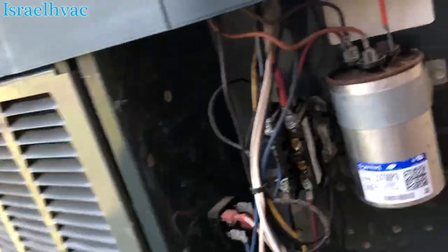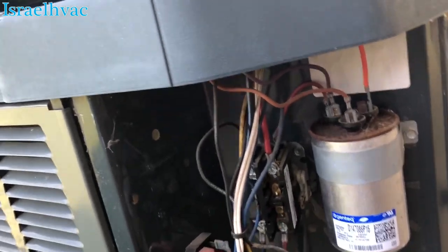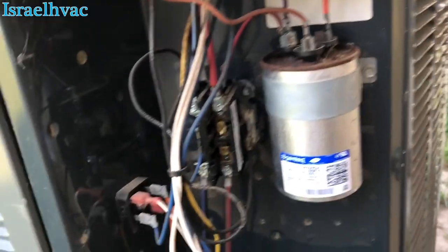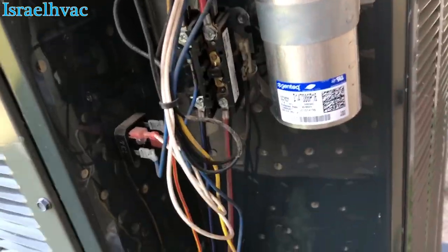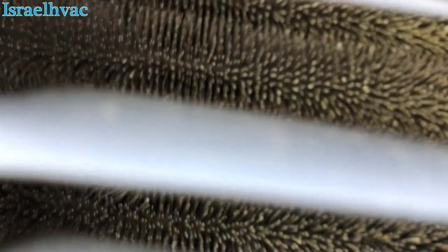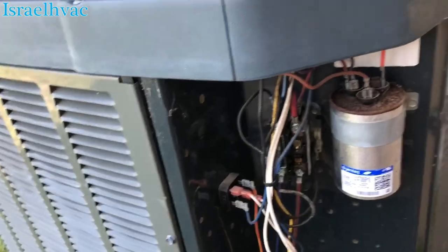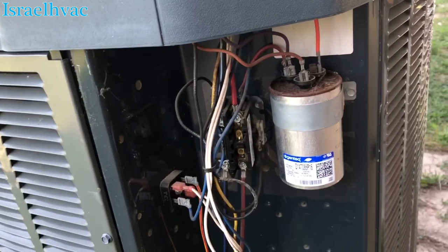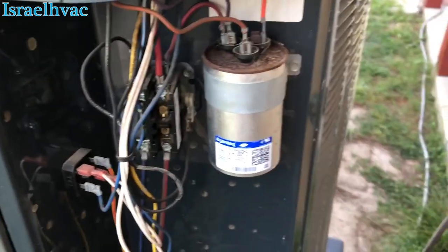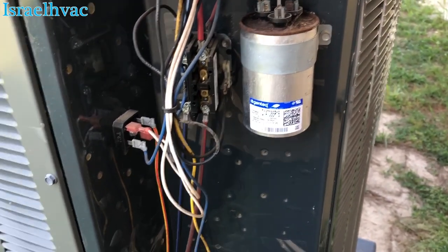So this is an easy maintenance. Check the contactor, ohm it out, make sure it's not pitted; check the capacitor, and wash it. I've already checked the refrigerant levels. It's not dirty — you can look in there and see it's clean as a whistle, even on the back side. It's clean, but we will use that hose right there and put water only. The capacitor is a little rusty — doesn't mean it's not good — we'll check it.